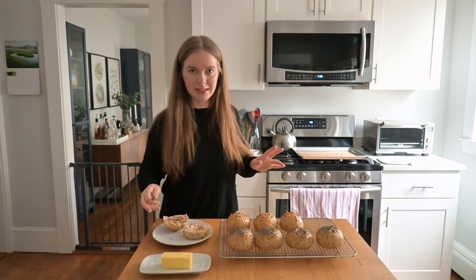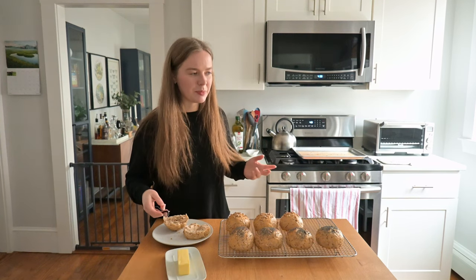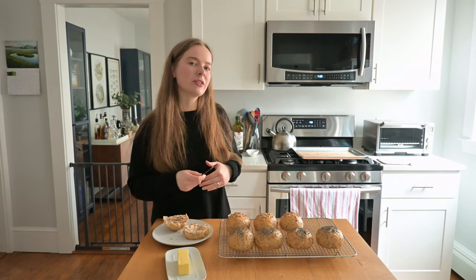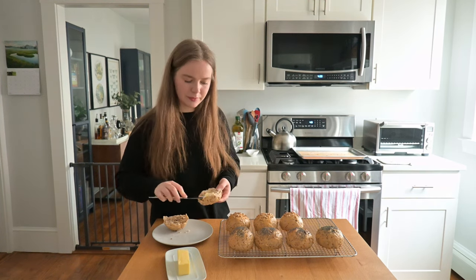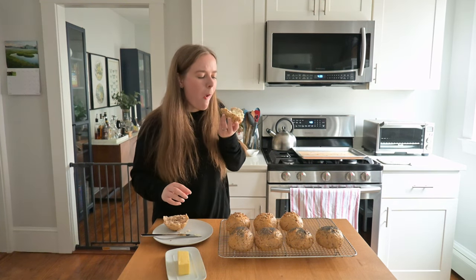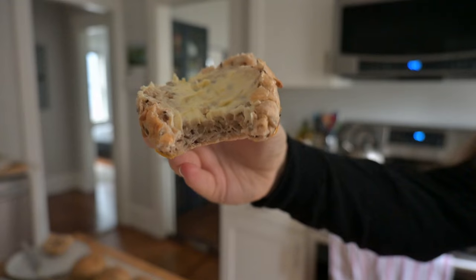Definitely one of the best ways to eat these is with a thick layer of butter. And in Denmark, we call that tandsmør, which basically means tooth butter. It comes from the fact that you have a layer of butter so thick that you can see your tooth marks in it. Really good — they're super hearty and the seeds give a great texture. We love these rolls, especially for breakfast. Let us know if you try our recipe, we'd love to hear from you. See you for the next video. Bye!